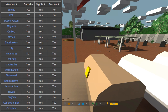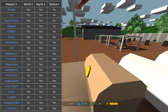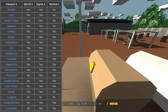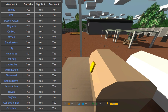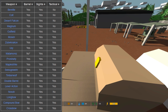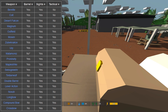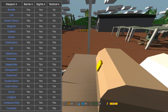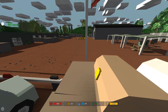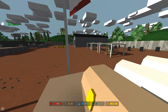As a quick walkthrough: all pistols — the Breda, Colt, Desert Falcon, Magnum — can have all attachments except a tactical. Rifles, Mosins, Uzis can have all varying kinds. The Matamoros has a built-in suppressor. The Maple Strike, Swiss can have everything. The Timberwolf, double barrel, and lever action have no barrel slot. The Nova has everything but tactical. The longbow has nothing; the compound bow and crossbow have everything but a barrel.